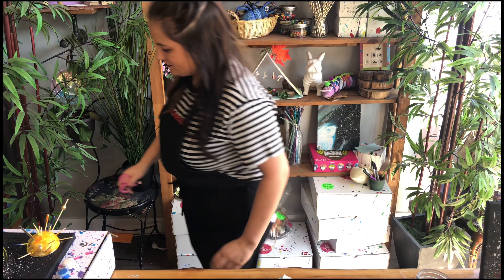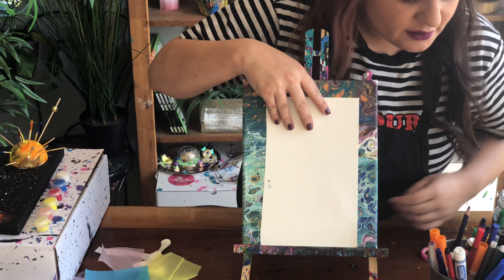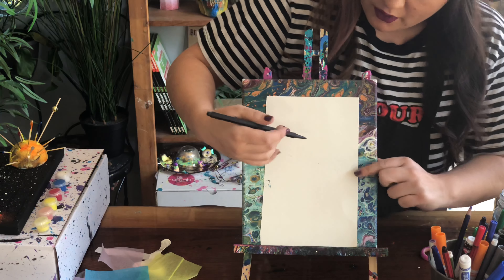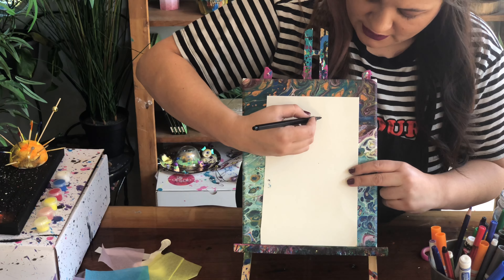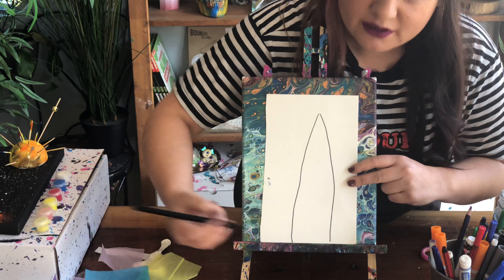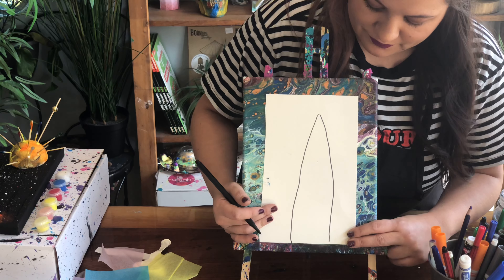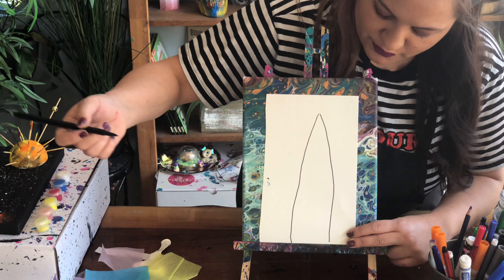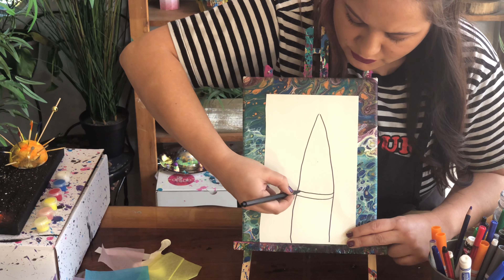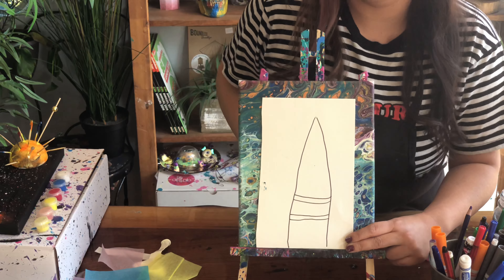Let's draw our rocket. I'm putting it on a canvas on an easel so you can see. I like to use black, but use any color you want. The first thing we need to do is draw a banana shape — this is going to be the base of the rocket. Next, we're going to add some stripes — just two lines here and two lines here. Go ahead and add your stripes.